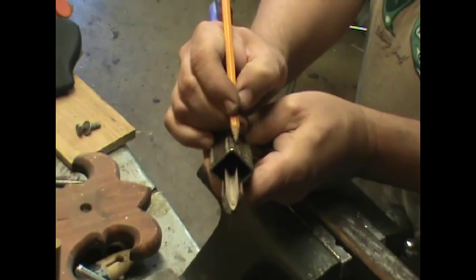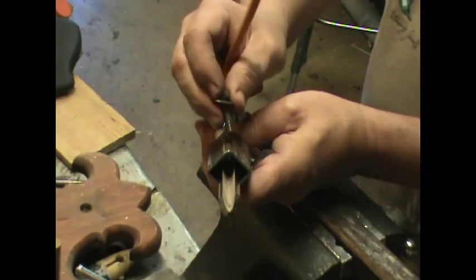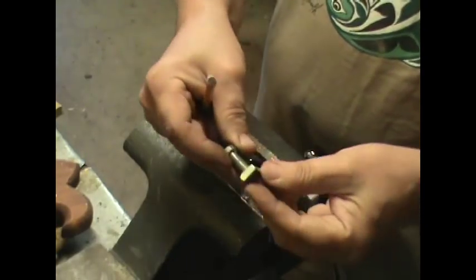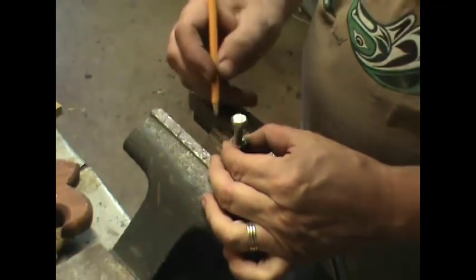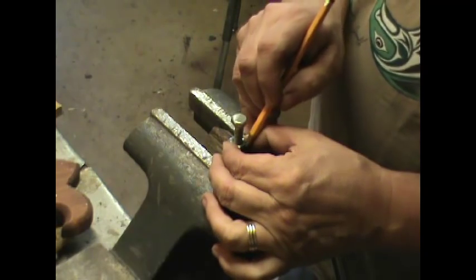I'm going to go ahead and mark that and I'm going to cut back about 3/4 of an inch. This is just rough, 3/4 of an inch. And I'm going to make a hole where I can attach a nut. I happen to have a square nut, a 5/16 square nut, and that's what I want to use. So I'm going to mark here about a half an inch back.